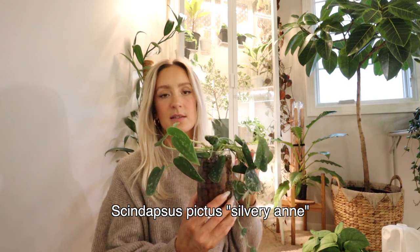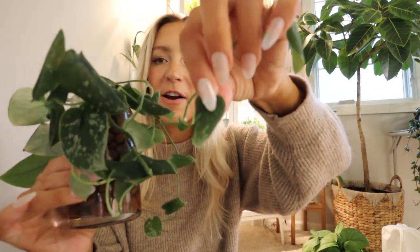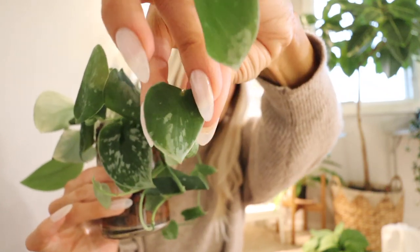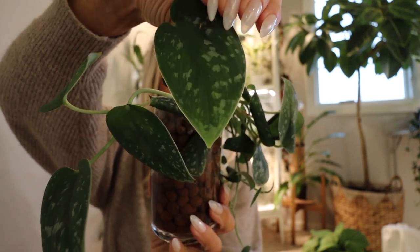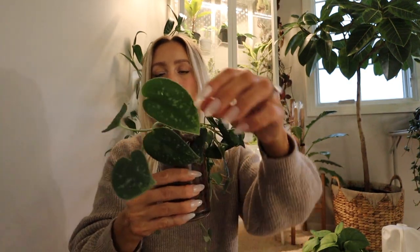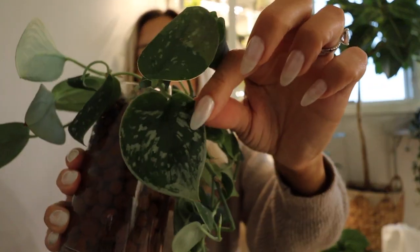Then we have the Scindapsus Pictus Silvery Ann, which is now in LECA because I underwatered it and it got damaged roots, and then when I did water it the roots started to rot. It still has curled leaves, but some have perked back up. The way I can tell this is the Silvery Ann and not the Argyraeus is because a lot of the silver is concentrated towards the ends — like the bottom tip is almost completely silver — and that just doesn't happen on the Argyraeus. So this is the Silvery Ann, and they're so pretty. I'm really upset that I let it get to this point, but hopefully it will recover.